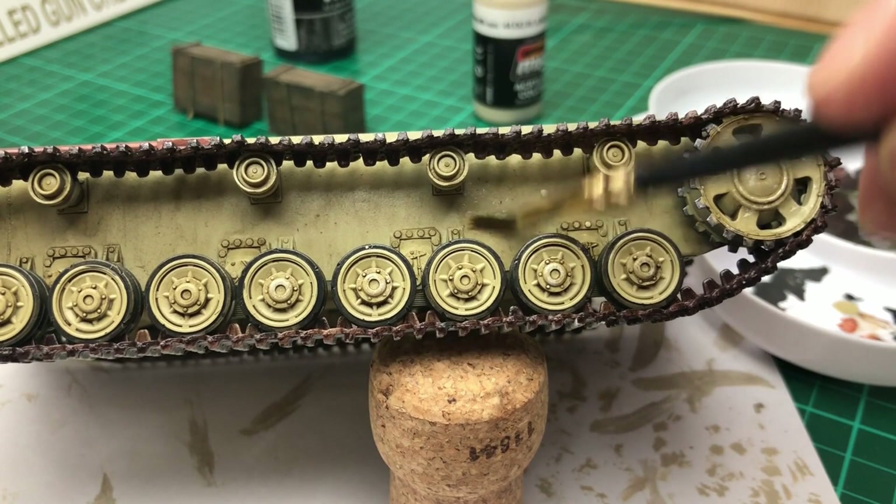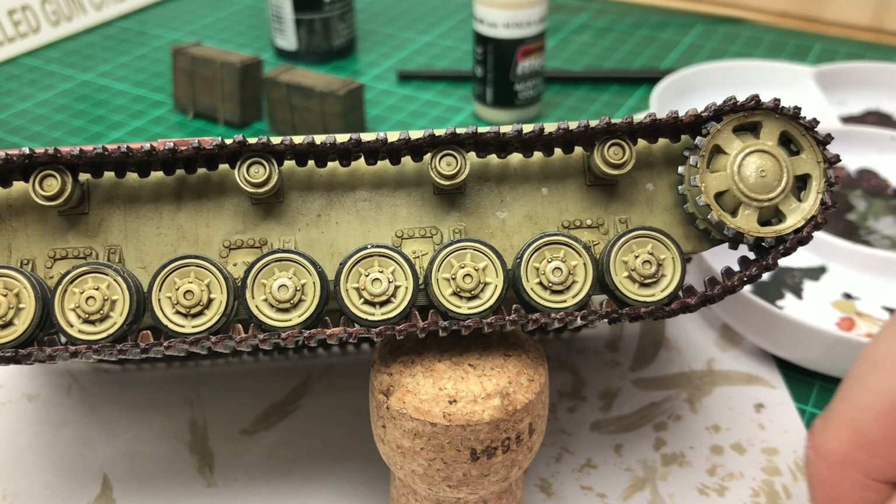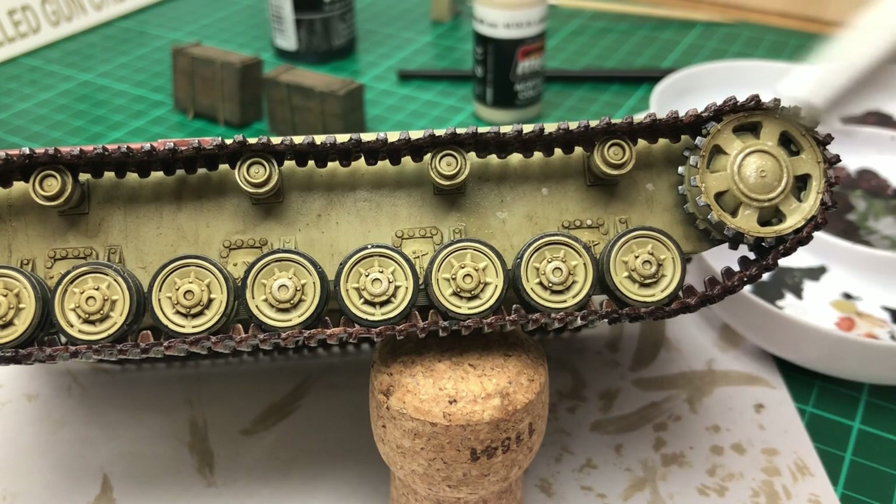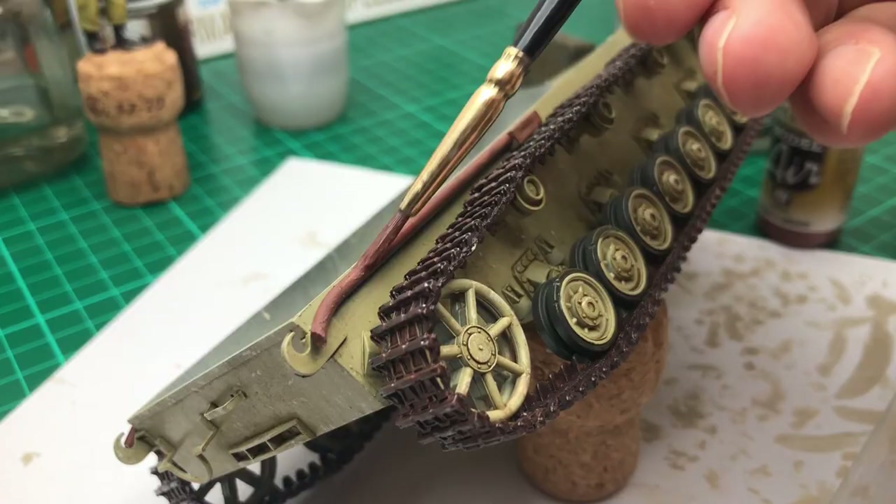You do get the odd larger chip, and you can do something with that, but when it becomes a repeating pattern your eye notices it — so it's worth starting again. These are all techniques I've just picked up along the way; this is not the be-all and end-all, there are plenty of other ways of doing this. So far I muddled my way through this kit doing it this way and it kind of worked.